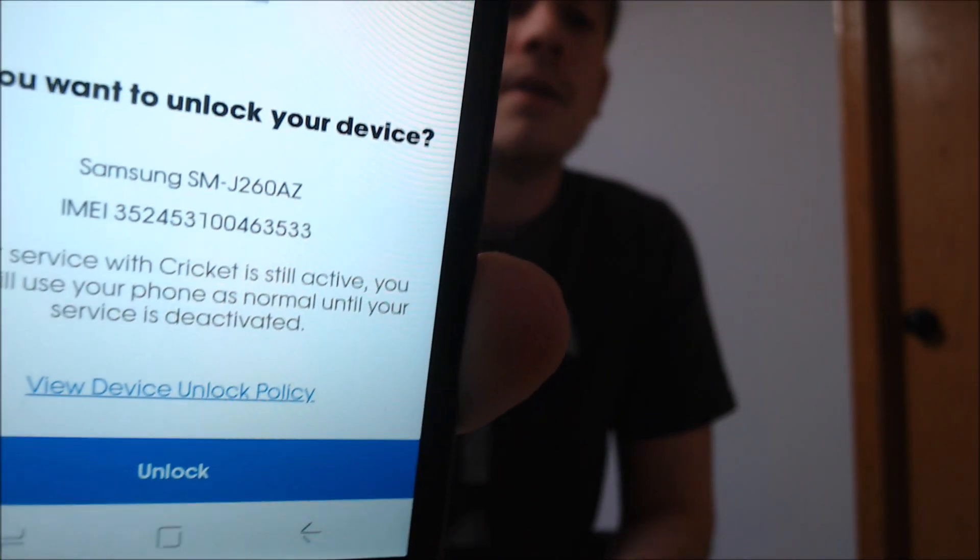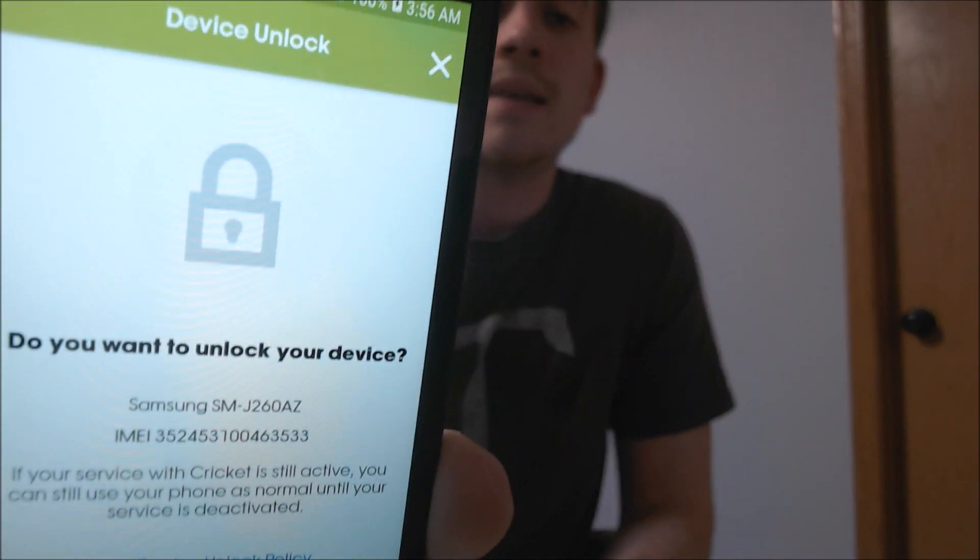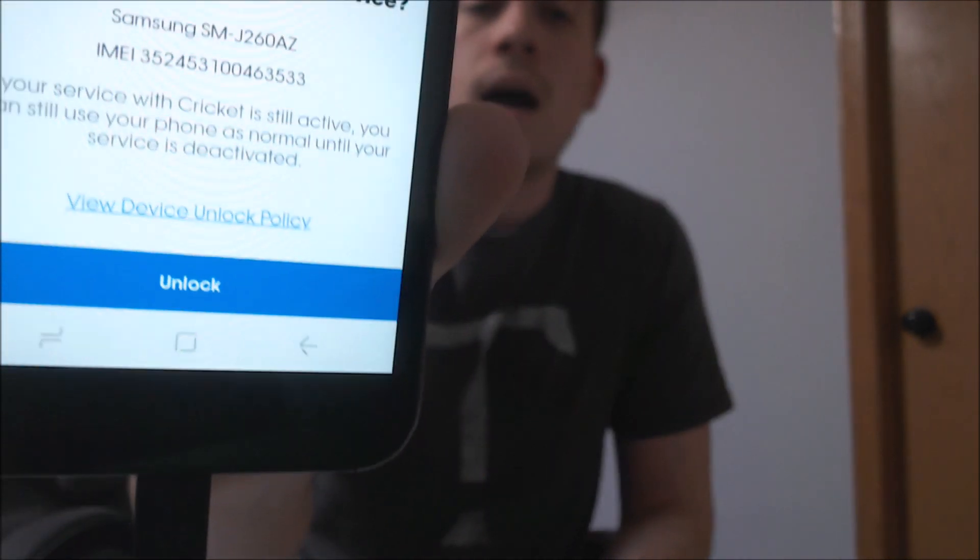If we tap on that, interestingly enough, while most Cricket devices have always used the standard unlock code mechanism up until now, this new device is now referring us to the built-in My Cricket account, and it takes us to this unlock page. It almost seems as if Cricket is now copying T-Mobile and Metro, because they adopted the same app unlocking mechanism several years back with their devices.